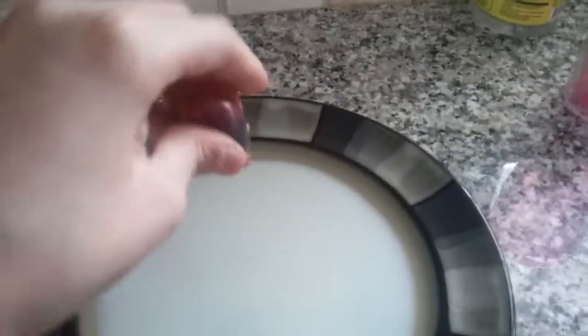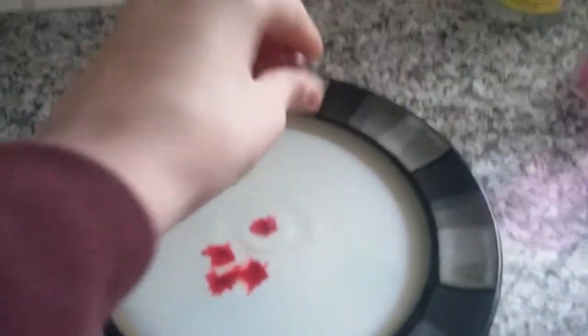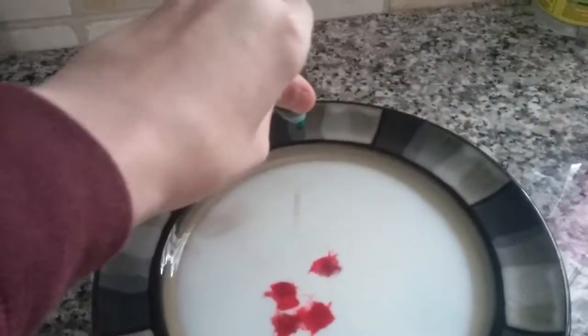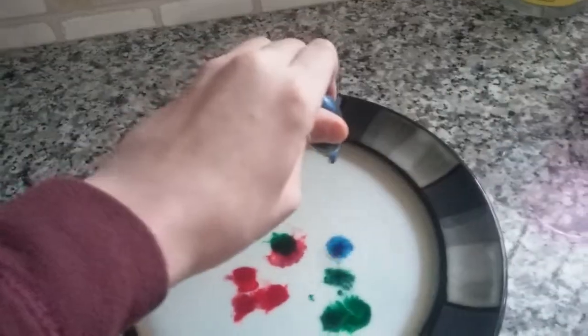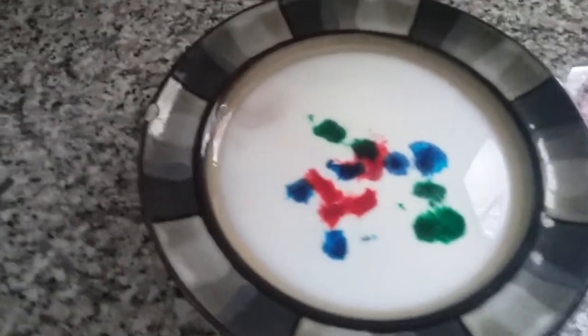So what you need to do is get your food dye and drop it in your milk. Drop all of it in your milk.